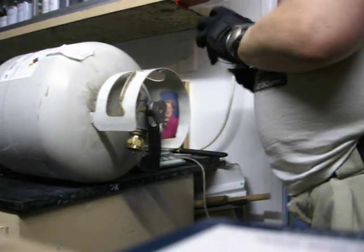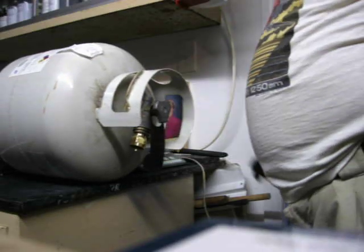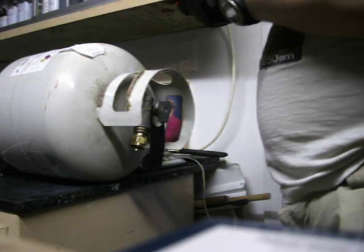I'm going to weigh it and see how close it comes to full. Two pounds and a third ounce. That is actually a tiny, tiny, tiny bit overfilled.